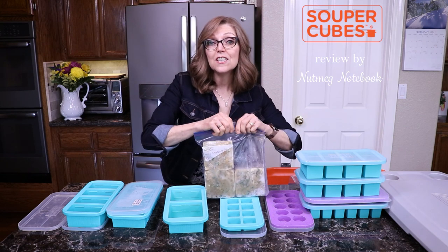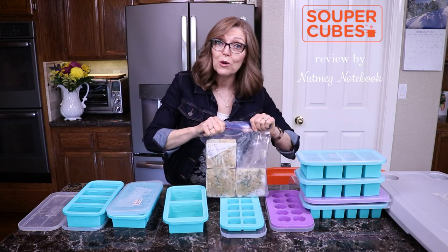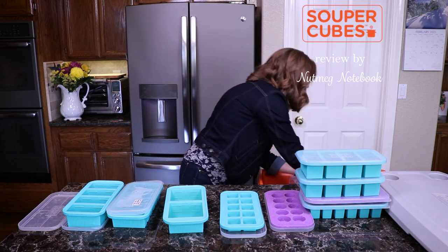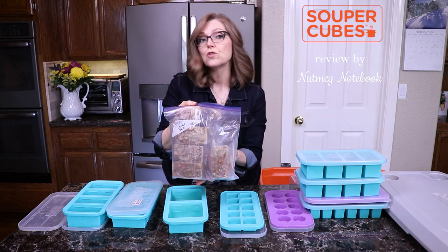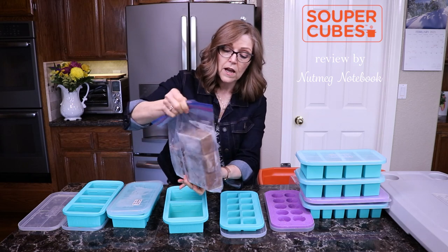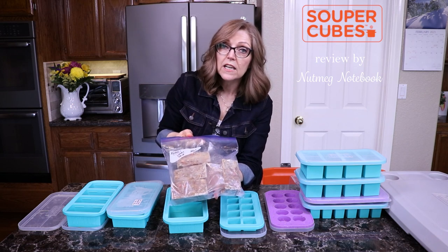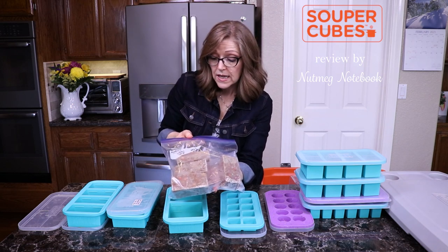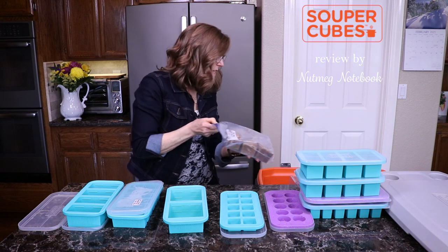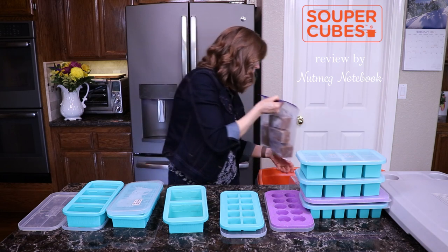The shepherd's pie recipe is on the blog — we need to make a video for it too. Then here is some hearty lentil stew. I froze this in the one cup size so I could have it as a side dish to a salad, or I can pull out two and make it a full meal. You can fit eight of these in a gallon size bag, which is really nice.